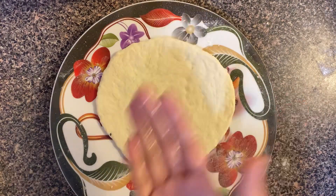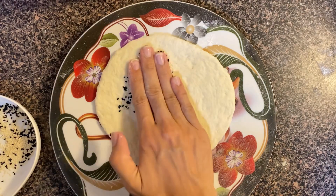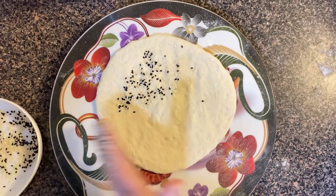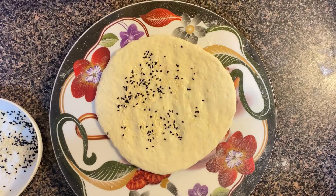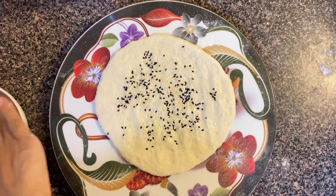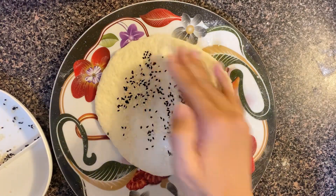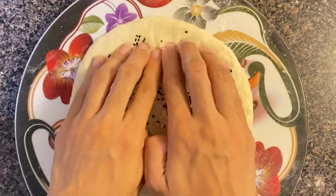Now I have taken the second dough ball. This version I like more. I have added sesame seeds and kalonji, pressed them in with the hand. This naan I made a bit thicker — that is just the way I prefer it.